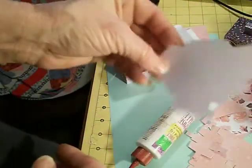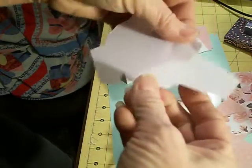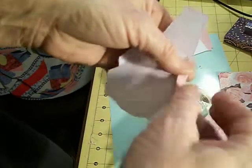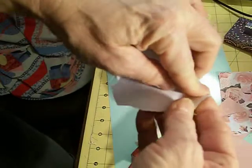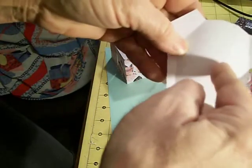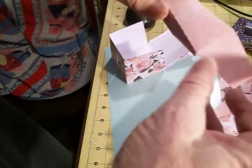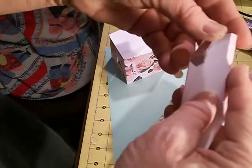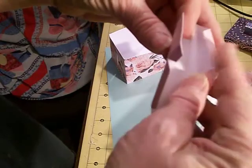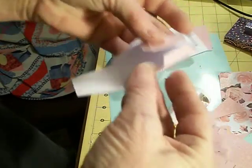The spout is going to look like this and it's going to be already scored for you. It's going to have a little score on the side here, a score here, a score here, and the little flaps. You're going to fold it on every score line. Then you have two that go this way and they kind of go off — you fold that that way, and this one that way. So when we bend this, it's going to look like this. You're going to fold these flaps over, and the first thing you're going to do is glue this one right here to make this little spout.